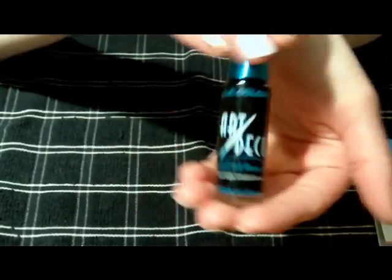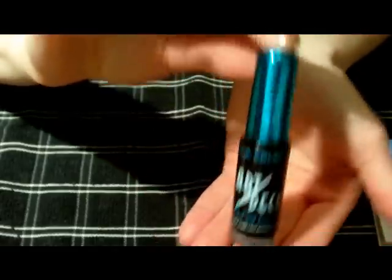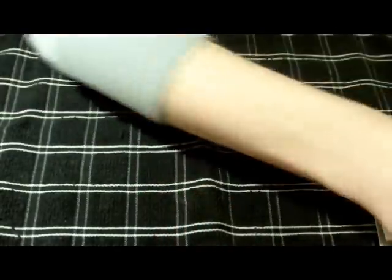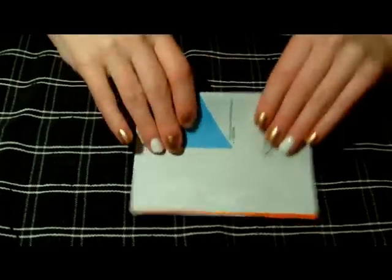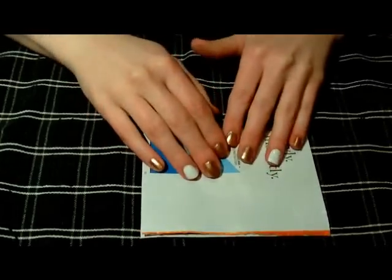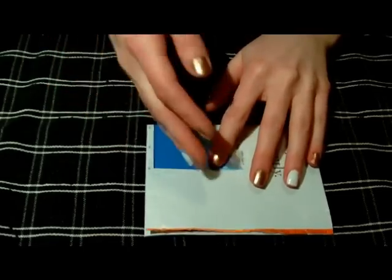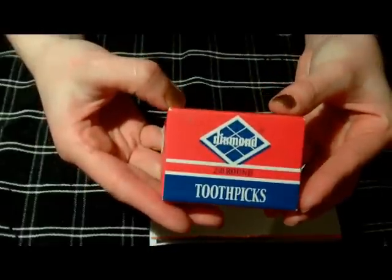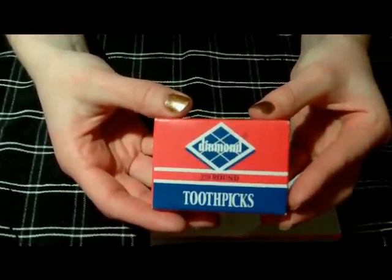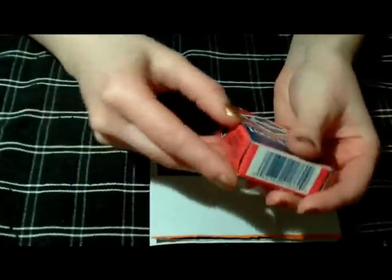You're also going to need a thin tipped black nail polish. This is going to be used to go around the outside of the leopard spots and also to make the zebra stripes. You're going to need a spare piece of paper — like a magazine advertisement — something with a coating on it, or a piece of plastic to put the nail polish on to make the spots. And then you just need some toothpicks.